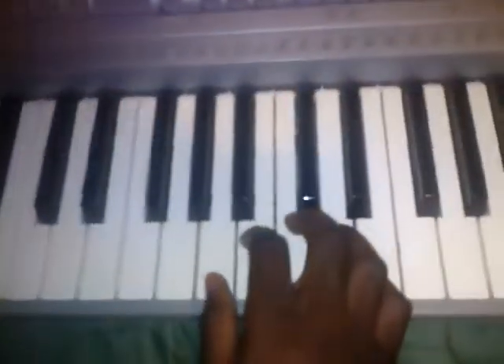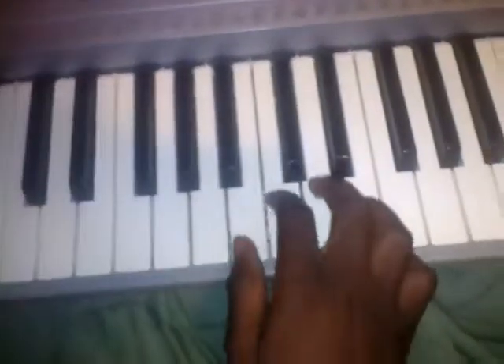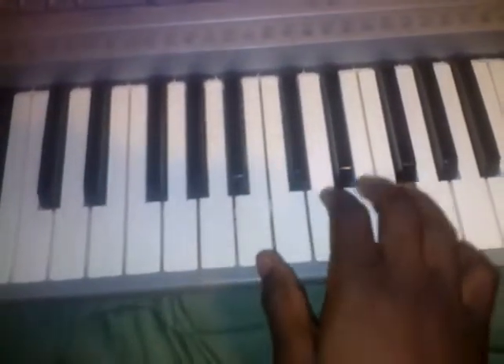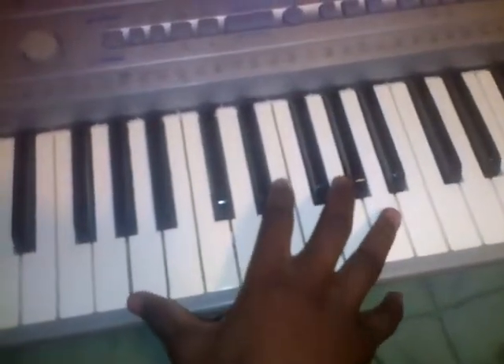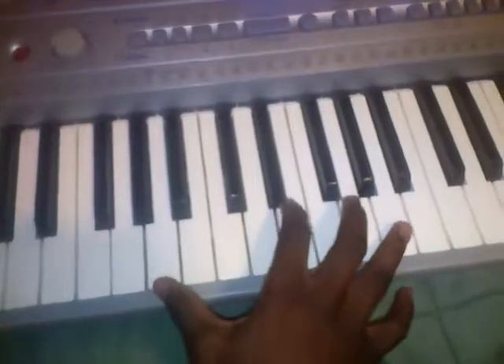Then I went to the music box, and the music box is this following pattern of A — they keep repeating that pattern. Then I go to the brass, and the brass is with my finger and my thumb, and it makes like this.